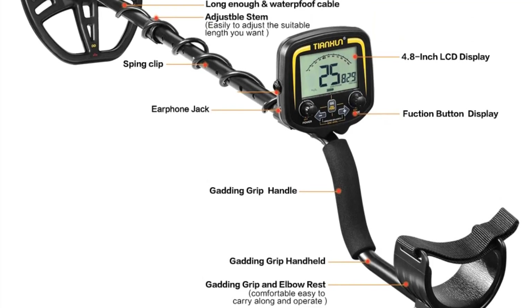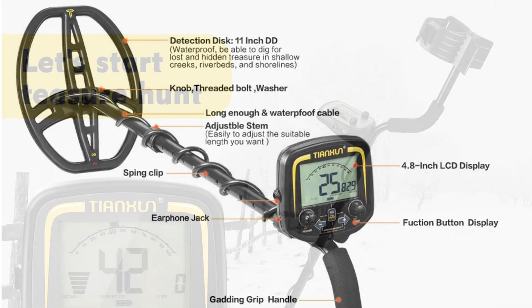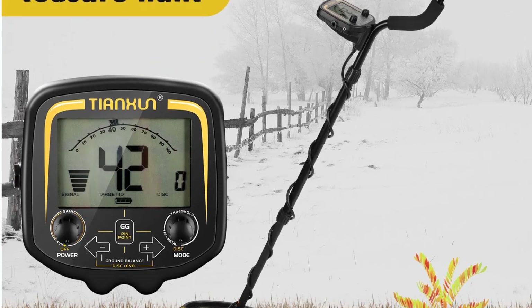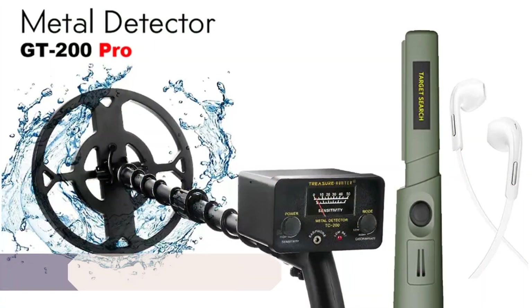What truly sets the TX850 apart is its exceptional performance. Whether you're searching for gold, coins, relics, or any other metallic objects, this detector excels in identifying and distinguishing between different types of metals. It's particularly impressive when it comes to locating small and deep targets, making it an excellent choice for gold prospecting.